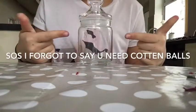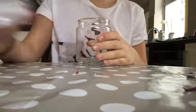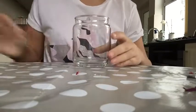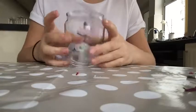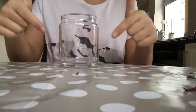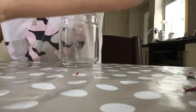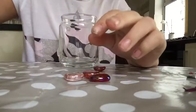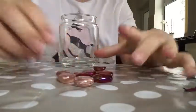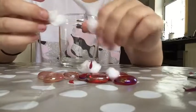What you want to do is take your jar, lift the lid off, and set your lid aside. Then start thinking about what you want to put inside. I've decided the first things I'm putting in are these little red and pink pieces and these little snowballs that I made just before filming.